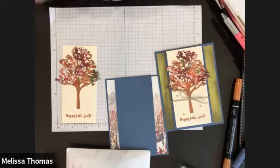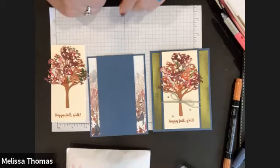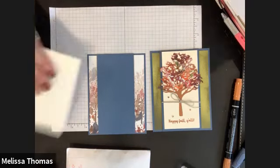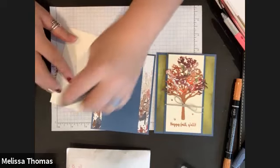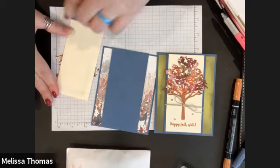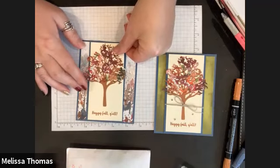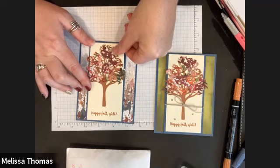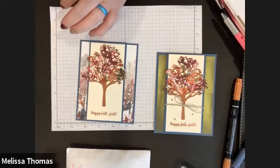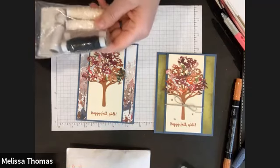Everybody's will look a little different because of the paper and where it was cut, which is kind of cool. Then we're going to glue this to the front. In this one there are no dimensionals at all — we're just gluing. Then I'm going to get some twine out.